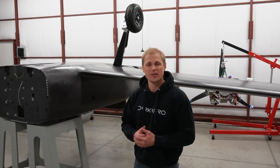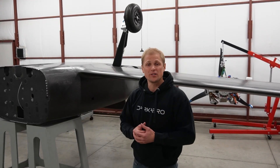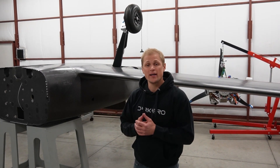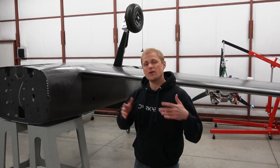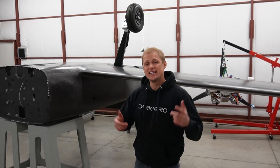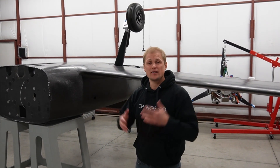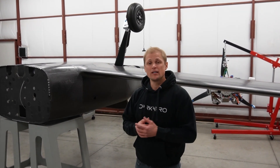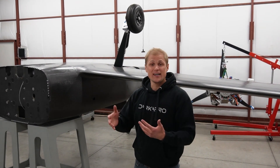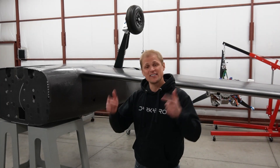Hey everyone, we're back in the shop working on the Dark Aero 1 prototype, which is an aircraft we're specifically engineering for high-speed, long-range flight. We've been documenting the process of building this aircraft on this channel, but lately we've been kind of quiet — mainly because we've been busy, but also because we've been working on a secret project in the background. If you stick around at the end of this video, we'll tell you more about that, but our main focus lately has been getting to the first engine start. There are a whole bunch of small tasks that the first engine start depends on, which we have to finish first. We're going to talk through those tasks. Let's get into it.